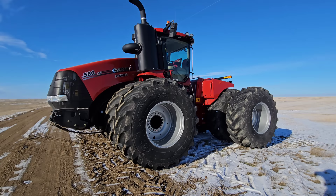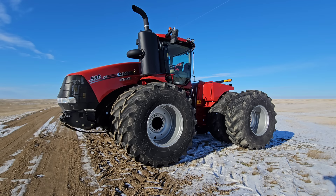The tires are a little bit different. This is a brand new 580 Case Steyr wheeled tractor.